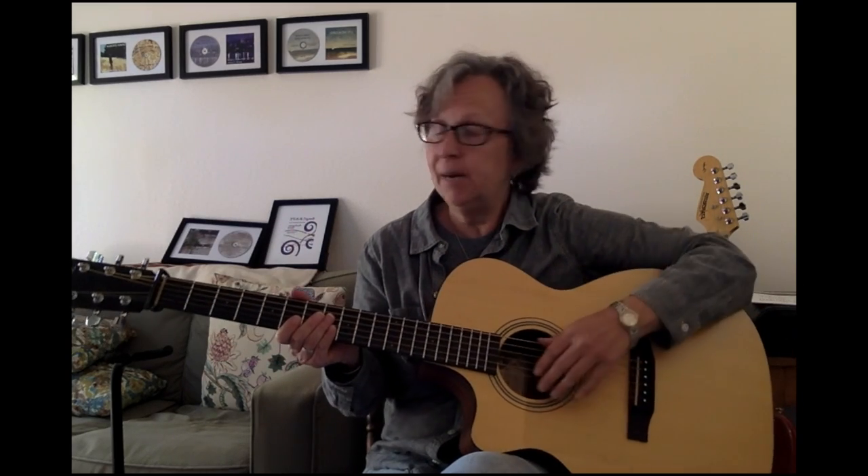I thought that maybe, now that everybody's sort of getting the hang of this distance learning thing and you have a little more time on your hands, you might want to learn how to play the guitar. So we're going to start with some basics, and then we're going to do a couple more videos that follow for a little more detail. Let's get started.